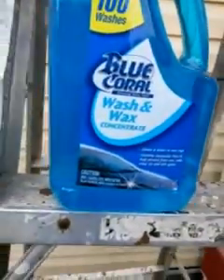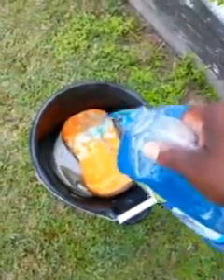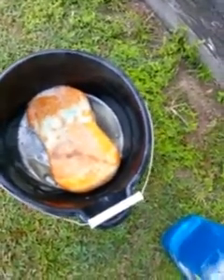You can see what kind of sponge I'm using here. Let's try and get a look at the Blue Coral — okay, it should go right here guys: Blue Coral wash and wax. Let's pour a little bit on the sponge here. It comes out kind of thick, you can see that pretty good. All right, let's sit this back up here.